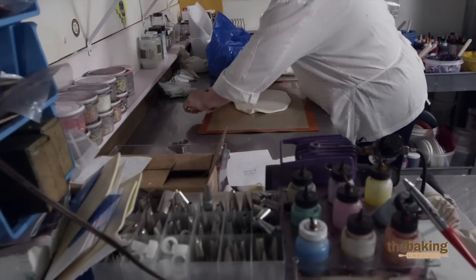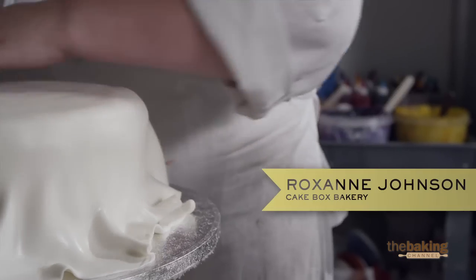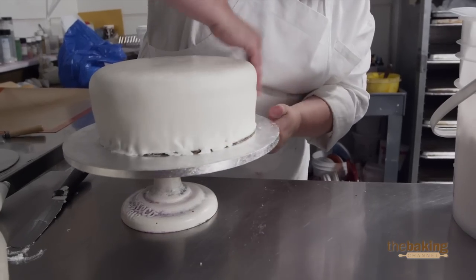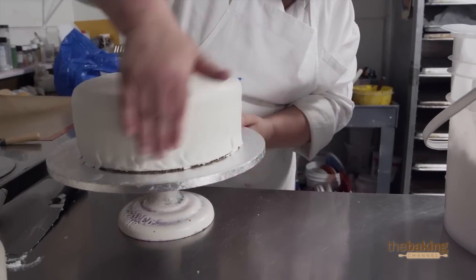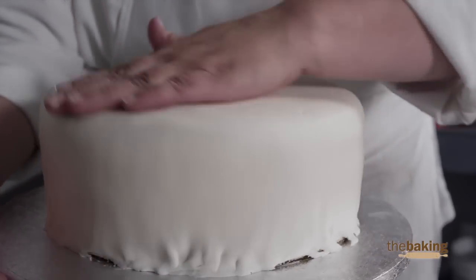This is a good fondant to use to get it nice and thin. It's a little fresh, which means it's very hard to work with. It's really warm in here, and I'm hoping that the fondant is going to smooth out and not have a lot of bumps on it. I am putting a ribbon at the base, so that will cover up a lot of them. It's a little bubbly.